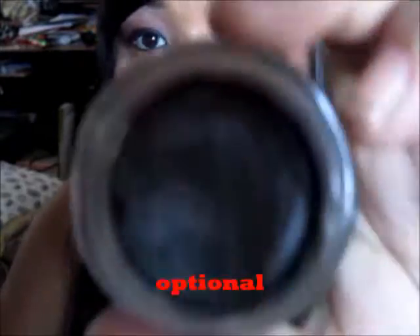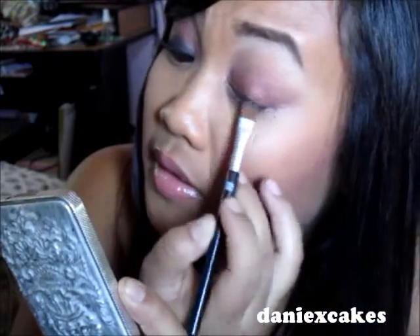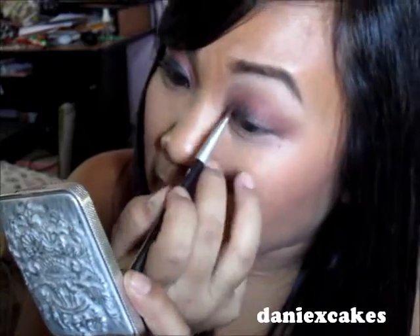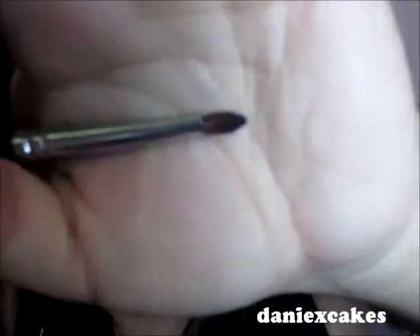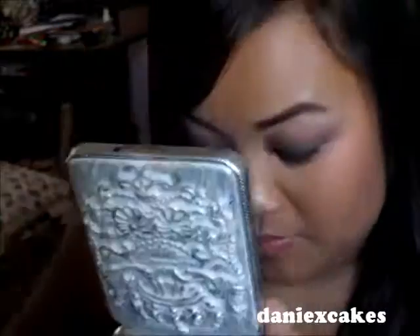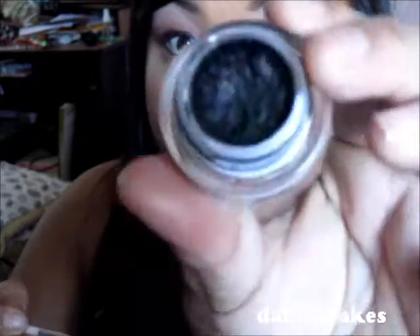I'm using Black Brown from MAC, and I'm using my QVS brush to apply it. Now I'm using my C151 Small Chiseled Fluff from Coastal Scents with my Kat Von D True Love palette. I'm using Lucifer, which is the black. And I'm lining the top with Black Track using my Sonya Kashuk angled liner brush.